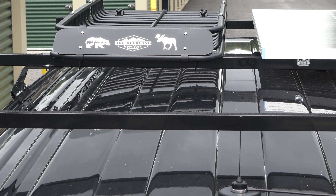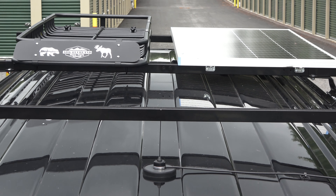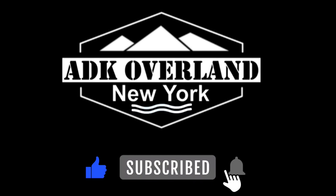If you like this video please give a thumbs up, hopefully you'll subscribe and I thank you all for watching. Thank you.